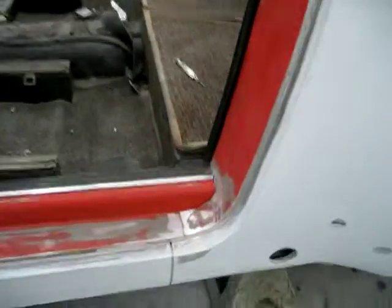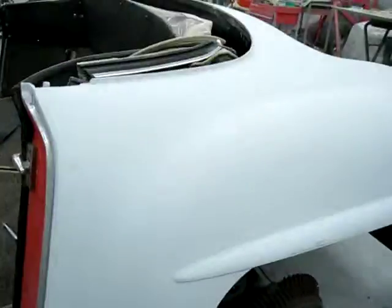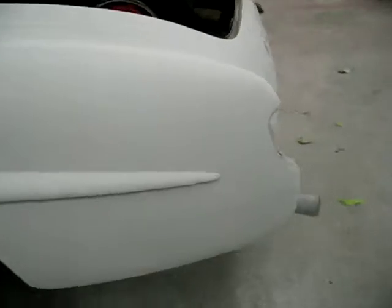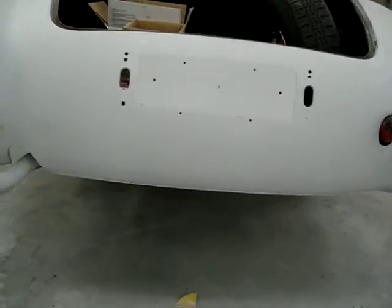As you see, she's ready. A lot of bare metal, even in the jams. So the one thing you don't want is you do not want a lot of paint on the car. The thinner the paint and primer, the longer it'll last.